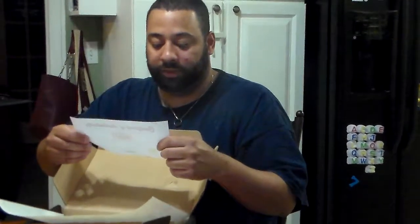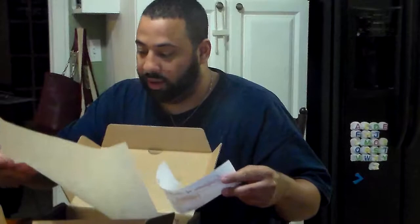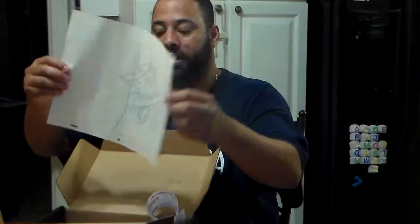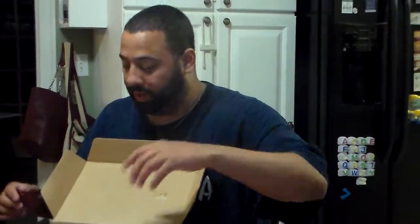This certificate authenticates this original hand-drawn production animation drawing from the animated series She-Ra. This artwork is a one-of-a-kind authentic original piece of art that was used in the production of this cartoon, and there are no two alike in the world. That is awesome. And this is Orko from He-Man. I used to watch He-Man all the time when I was a kid — He-Man's awesome. I'm going to have to get this thing framed.